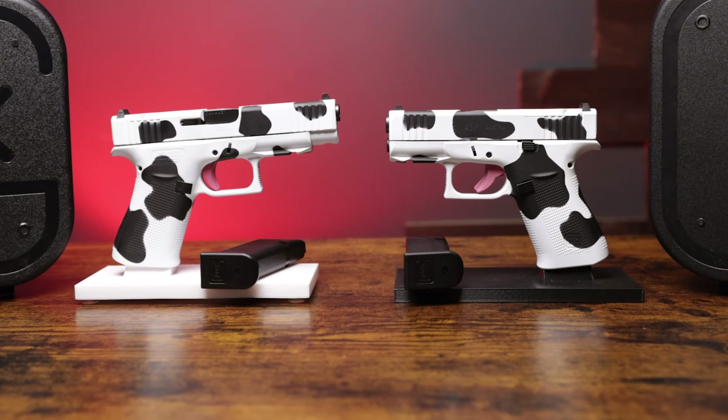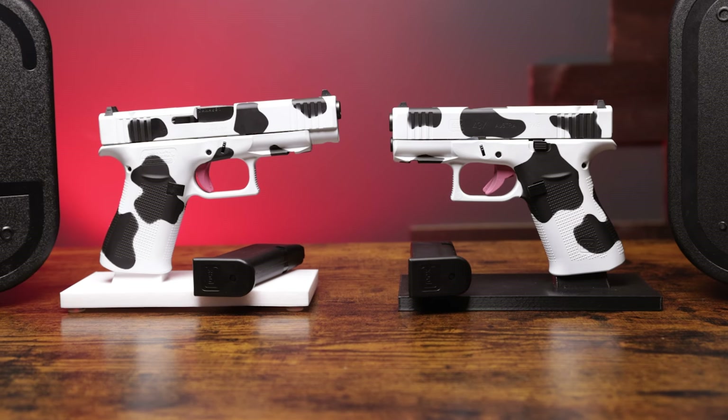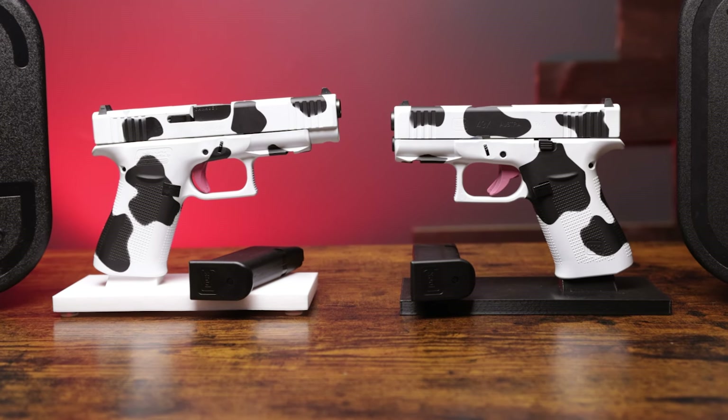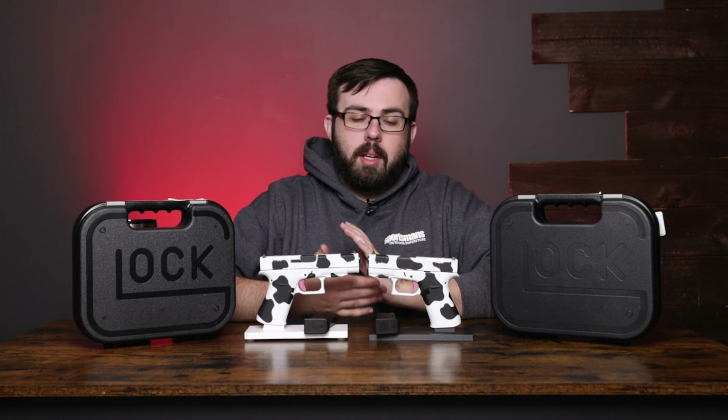Really, the only difference between them is that the 48 is just a longer barrel and slide. The paint color on here is really fantastic. Love the cow pattern. I think it's really cool when you see custom shops come out with these different things, especially on some very popular firearms.